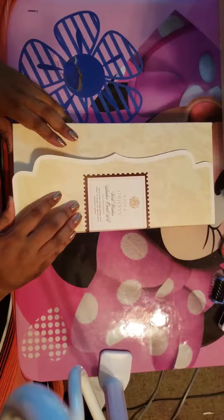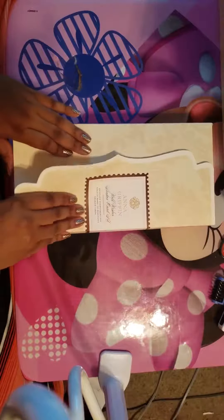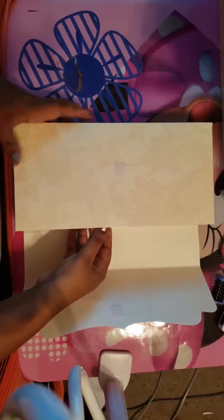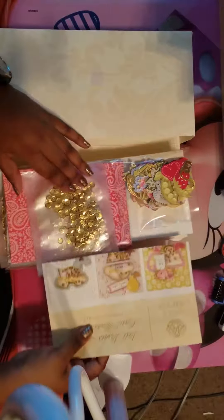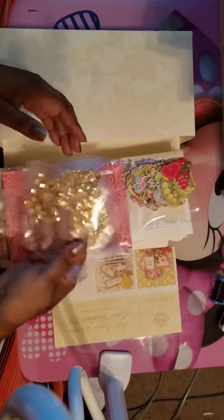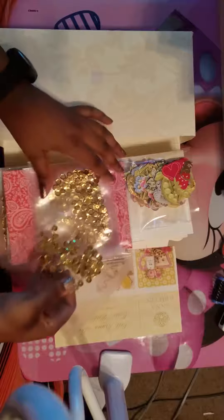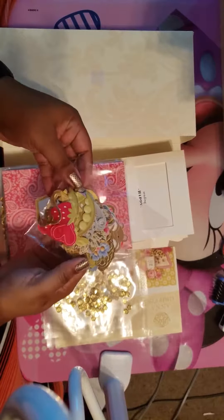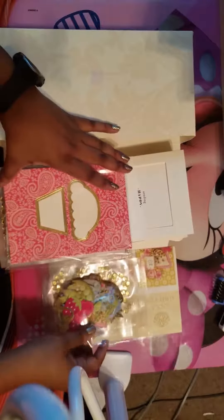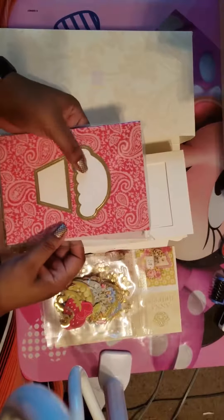When I try to make shaker cards I'm really, really bad at it, so let me just show you what's inside. It comes in this box type, and here's what the shaker sequins look like — they come in little packages. You also get some die cuts or ephemera that you can add on top.